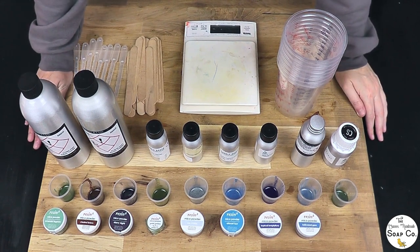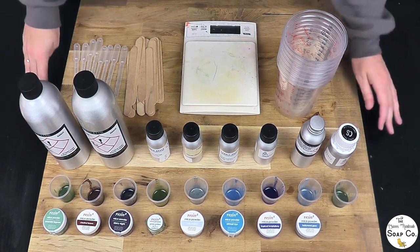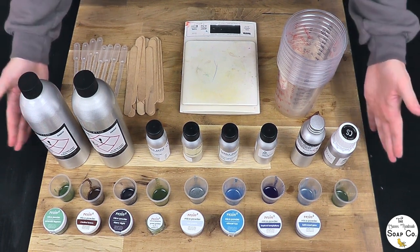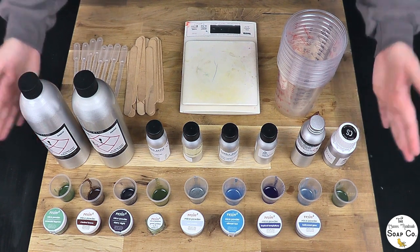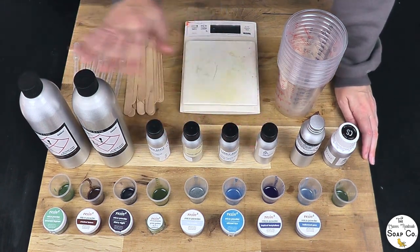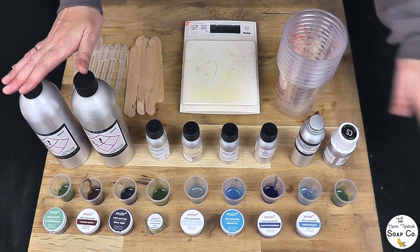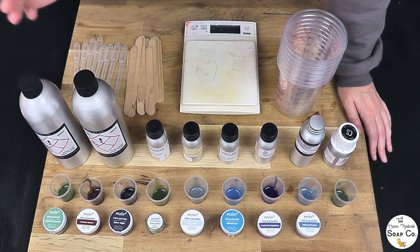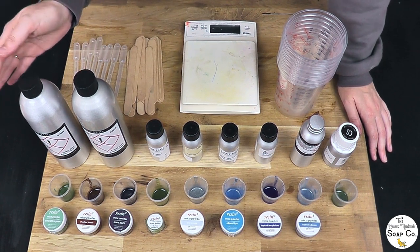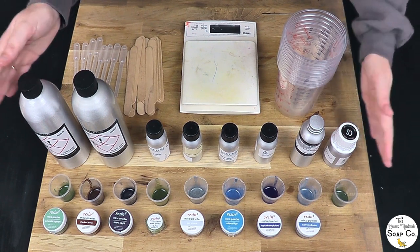So let's get on and test some Christmas fragrances. Here is everything that we want to test today. We're sticking with our bog standard top-down view because this is something we need to work quite quickly with. Here we've got all the fragrances we want to test — all new to me. We want to check if the fragrance accelerates, if it rices, if it thickens the batter too much, if it seizes, and also if it discolours the final bars.